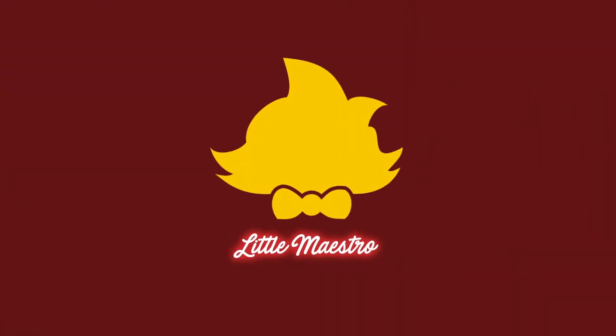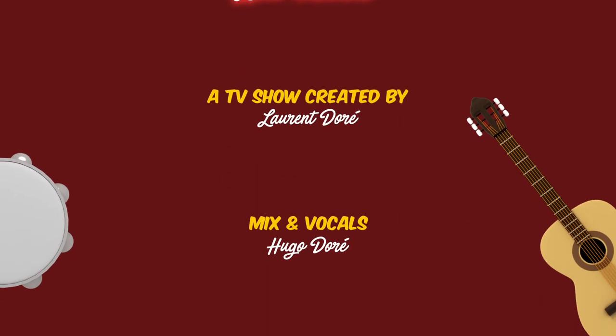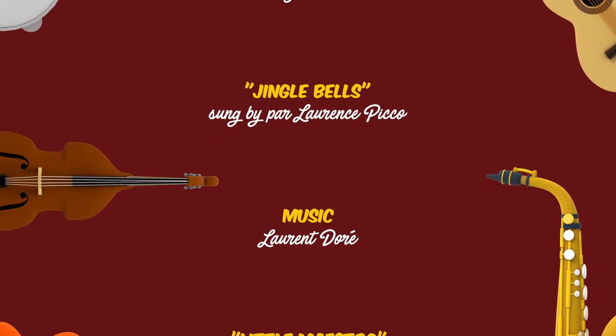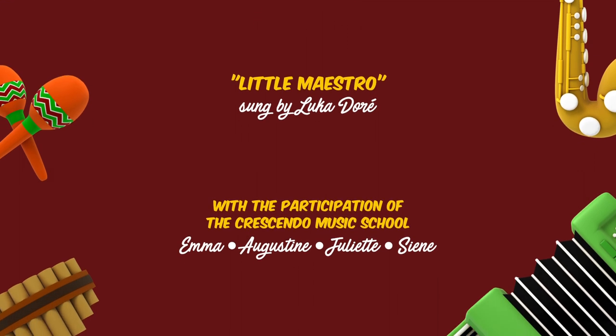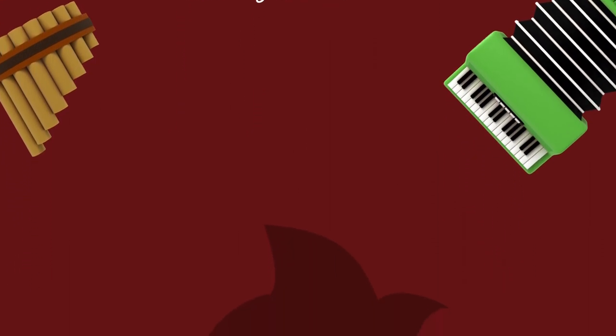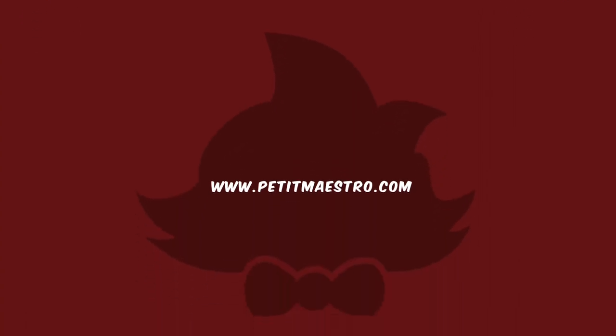On n'a pas fait des baskets ces petits maestros. Les cheveux vers une baguette, ces petits maestros. Piano forte, mezzo crescendo. Chante et jouez en suivant le tempo. Si tu aimes la musique comme petits maestros, tu vas t'amuser avec... Petit maestro.